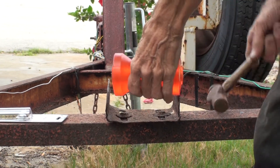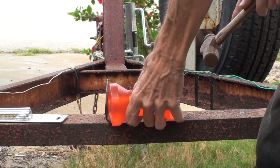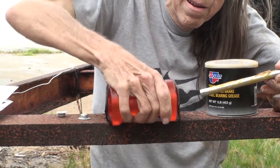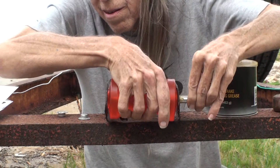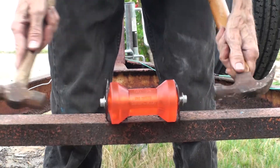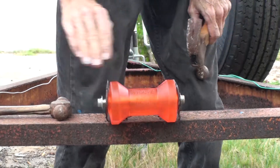This is a precision adjustment to get the front roller to fit. I've got some grease on the axle for the new roller, and that's how you hammer both ends onto that axle at the same time.